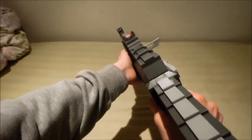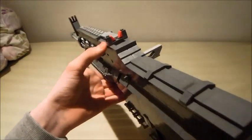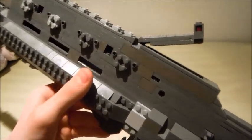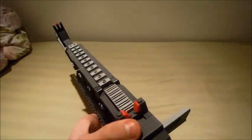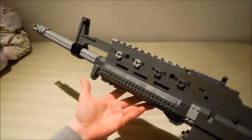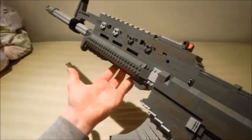Here are the iron sights, which I love. I think they're so game-accurate. Since Lukecalf51 complained in my Mosin Nagant video that the sight wasn't adjustable — boom — adjustable sight! You also have the rail system right here, which I love the look of. It's just such a tactical look.